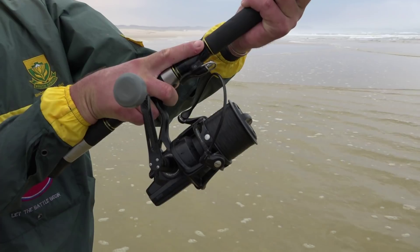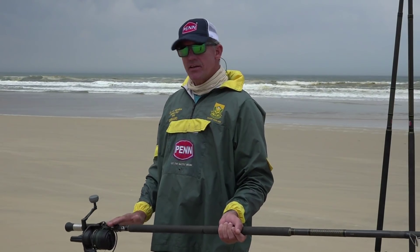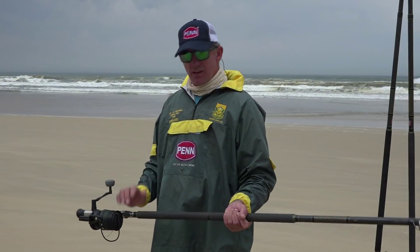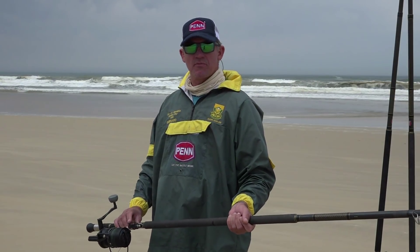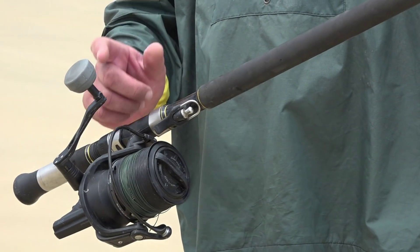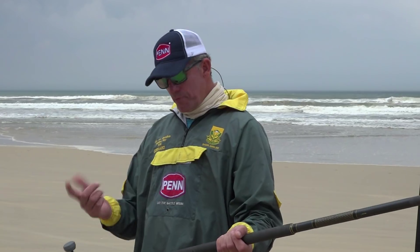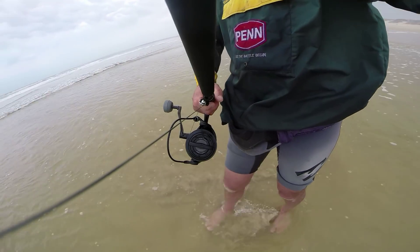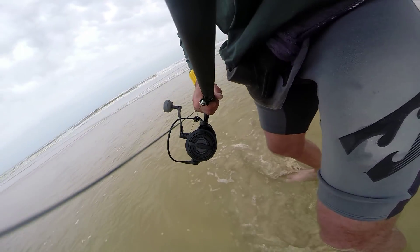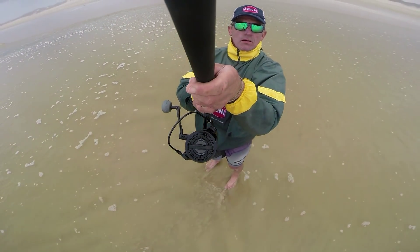I've got this reel fitted with braid — it's 50-pound Berkeley Black Velvet. You can go a little bit lighter if you want more distance, but the braid is so smooth and thin that 50 pounds is fine. The rod is fitted with a Berkeley braid finger. Braid is a lot thinner than nylon, especially for distance casting, and there's a lot of pressure on your finger. Some people prefer a leather glove, but I find that if you practice with the Berkeley braid finger it's actually easier to get a solid long distance cast.